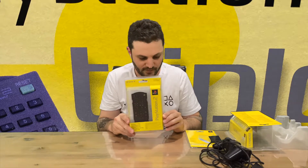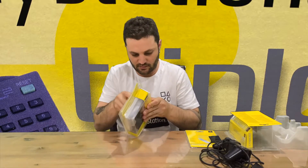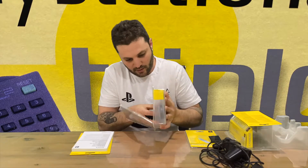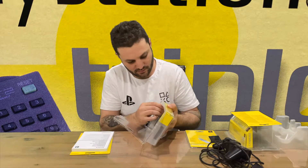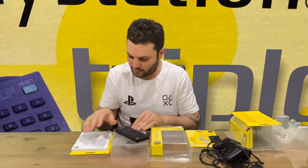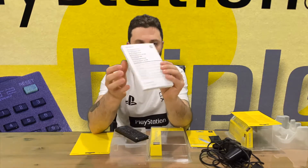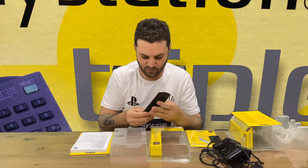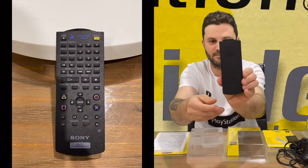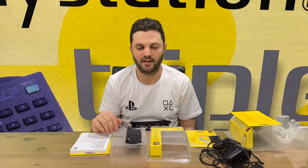The last piece in the box is the DVD remote. We have quite a large book, probably containing a few different languages — the Sony DVD control manual, very thick and very large. You don't get that anymore. It takes two AAA batteries. There's our remote, a little bit of dust — give it a wipe down and put it back in the box. That's everything included.